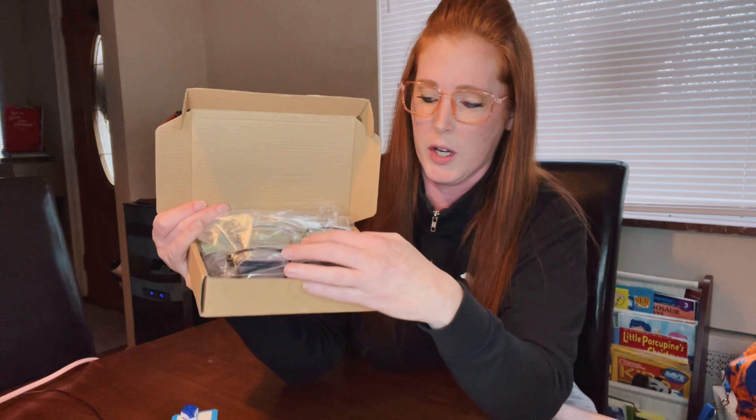Hey guys, thanks for joining me today. I want to do a quick review on these awesome reading glasses that I'm wearing here. First things first, you get a four-pack with your order.